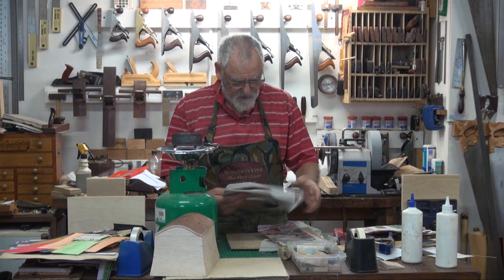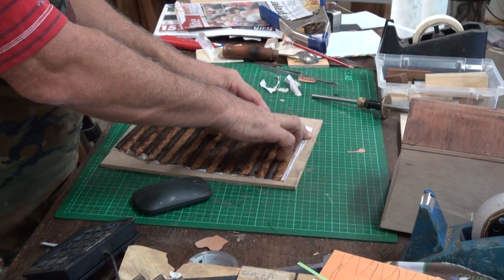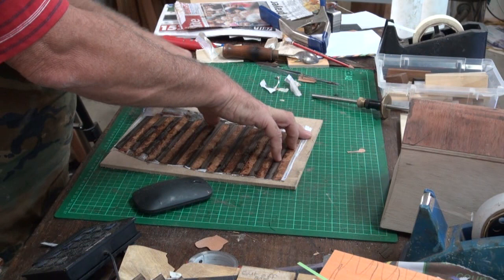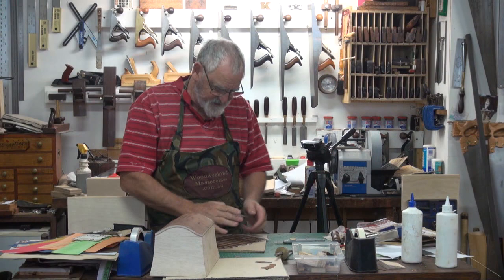The reason for gluing paper — the paper is actually glued onto the upside, the side you're going to see. It holds it all together so nicely. When I finish doing what I'm doing, I then just wet this, because it's hide glue. It's not PVA. It'll just peel off.